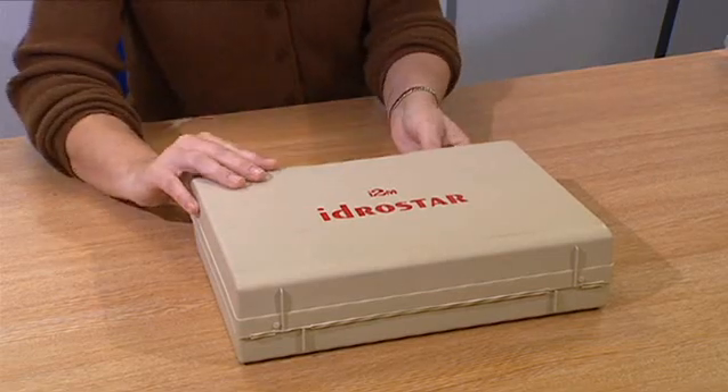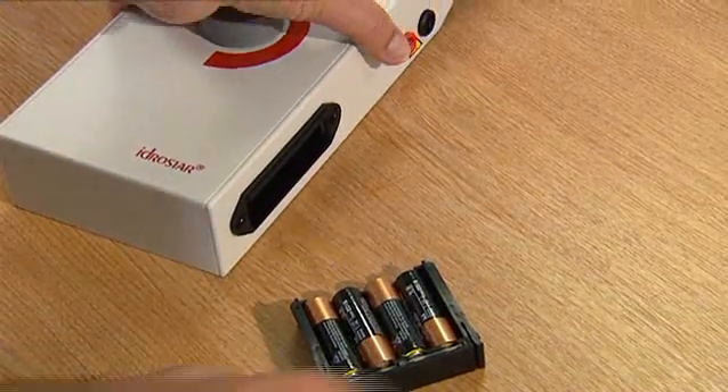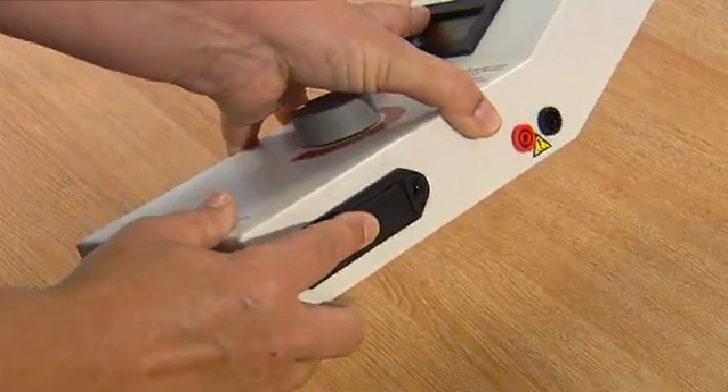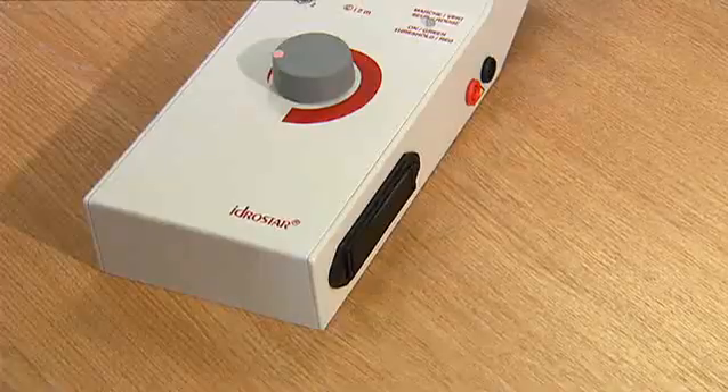Open the packaging and place 4 AA batteries into the battery compartment, ensuring these are fitted correctly. Good quality batteries are a must. You may use rechargeable batteries but do ensure they are fully charged before placing them in the machine.